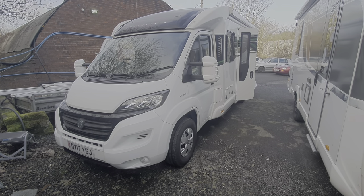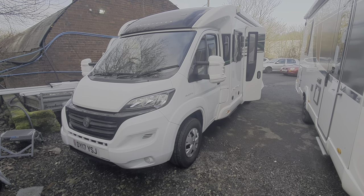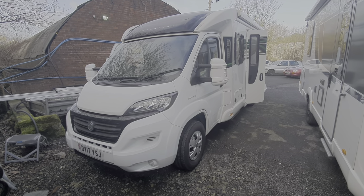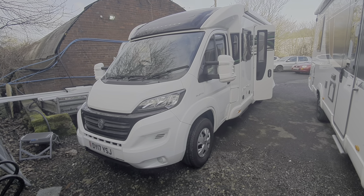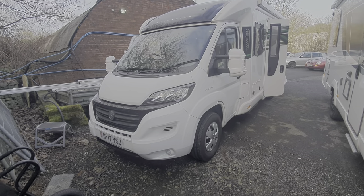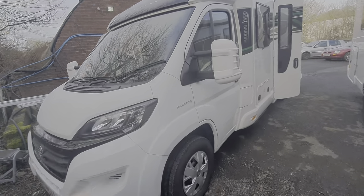Hello and welcome to the instructional video on the 2017 Bessica 454. We'll run through the outside controls and then move on to the inside. If you've got any questions I'll be happy to answer those on the day, but I'll try and cover most of the essentials for you in this video.